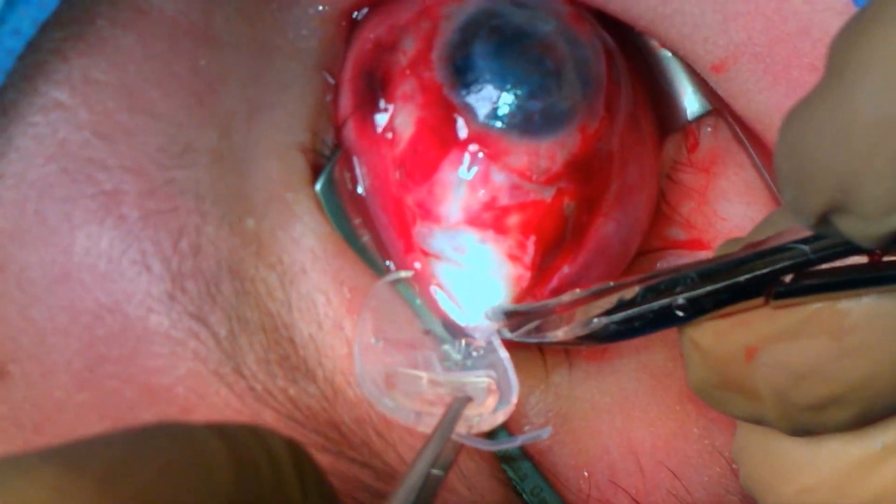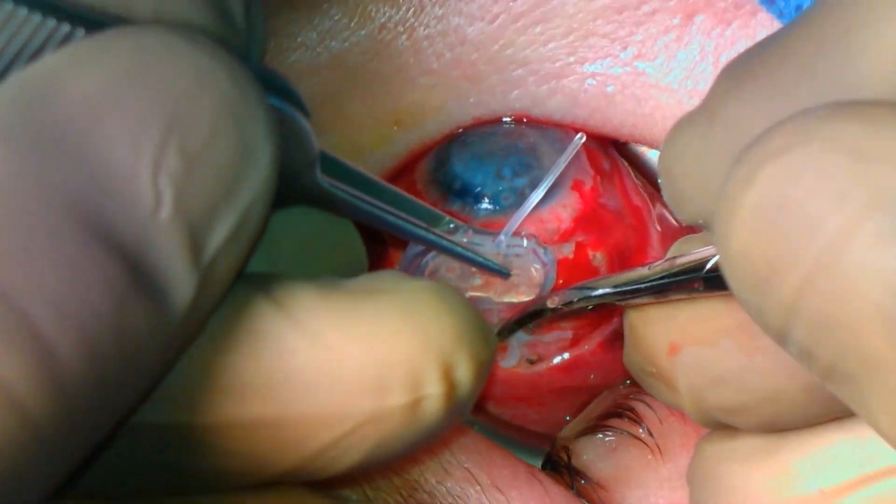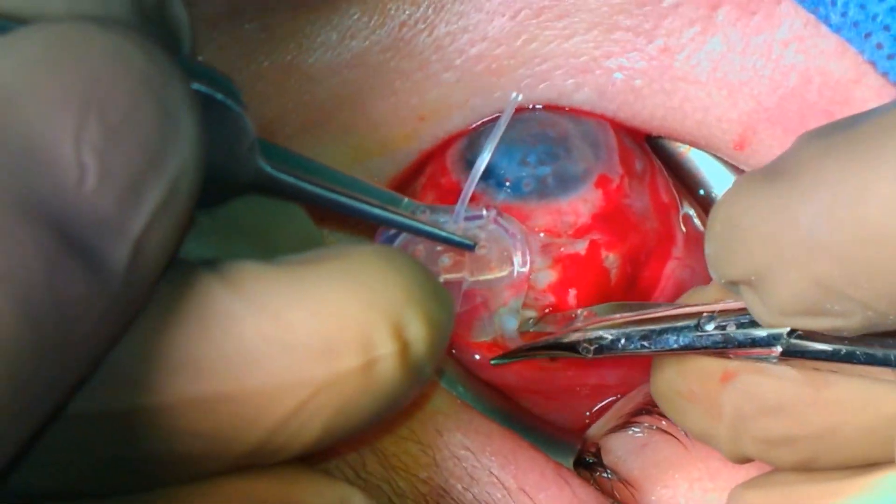Once the implant is freed, it can be sent to the pathologist for gross examination and the remainder of the surgery can proceed.